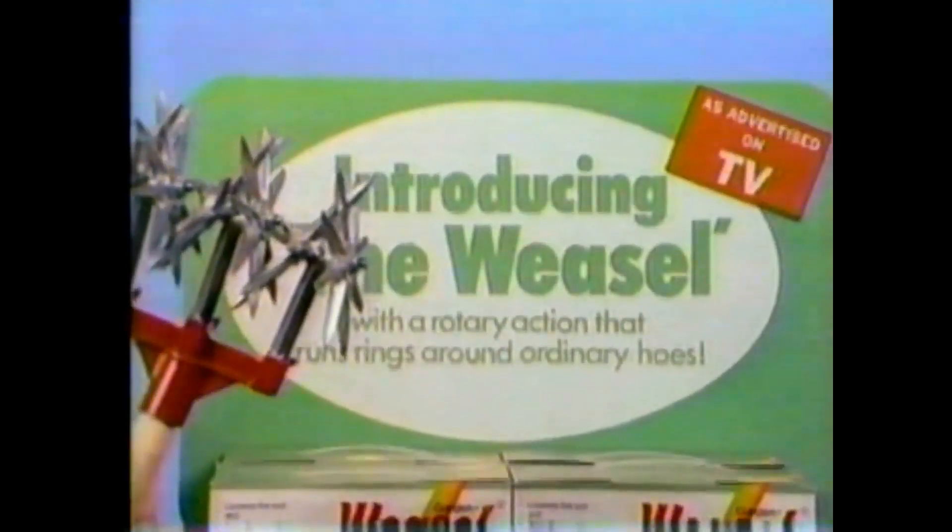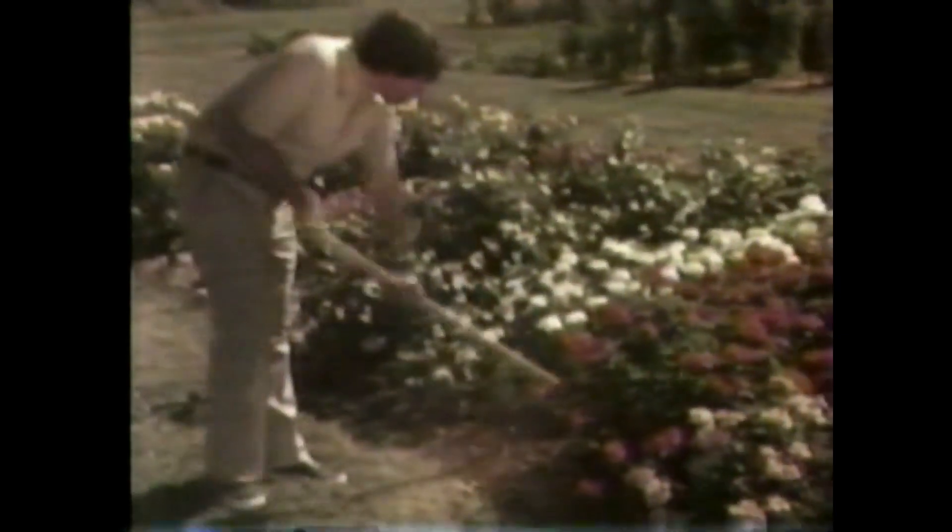The Garden Weasel's three rotary blades mesh with a scissor action to break up topsoil. They uproot young weeds before they get a start, mixing the weeds and leaves into the soil — that's a mulch, and that's beneficial to your garden.